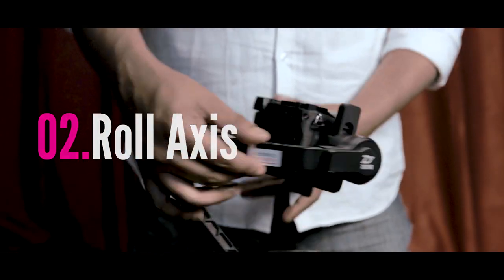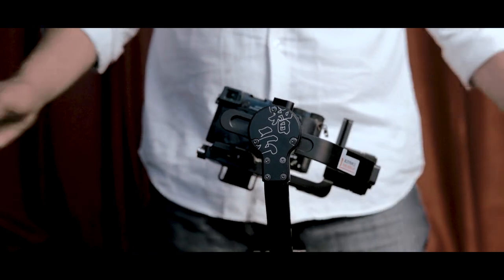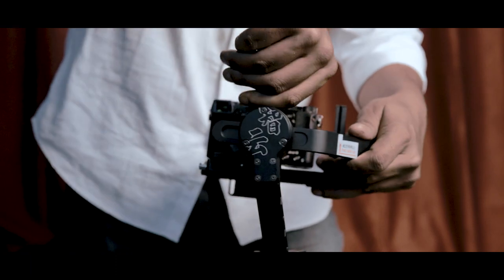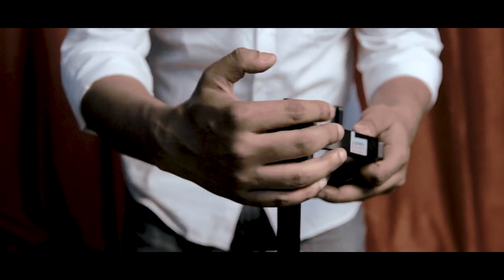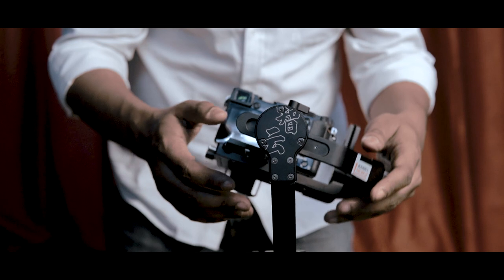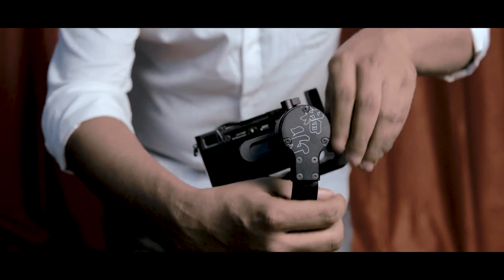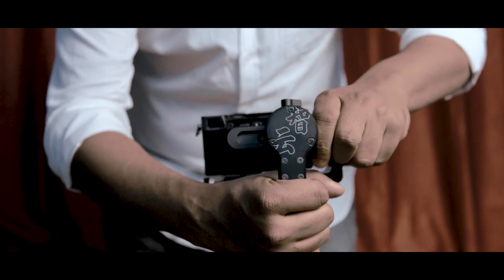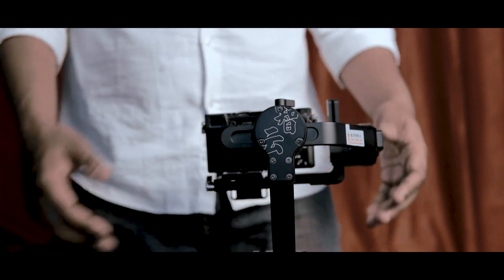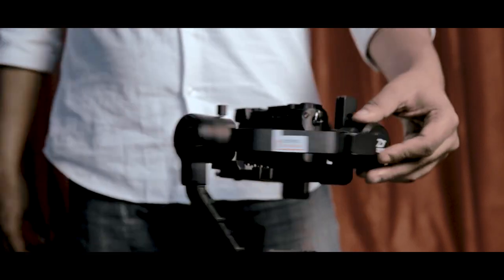Next we have the roll axis. The roll axis is when the camera is freely set — if the camera is tilted to one side, it is not straight. You want the camera to be straight. There are micro adjustments you can make; there is a lot of movement, but you want to avoid drastic movement. If you want to balance it, make small movements in your gimbal. The camera should be parallel, and that is our roll axis balanced.